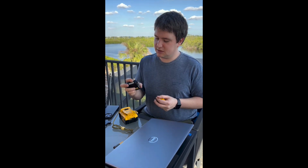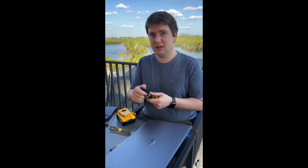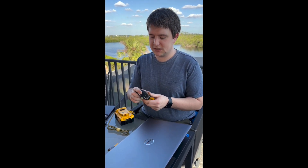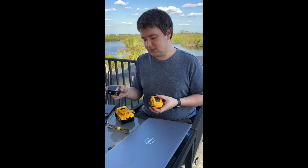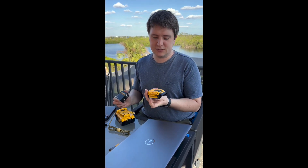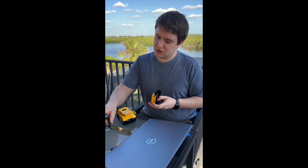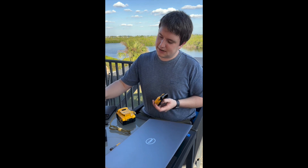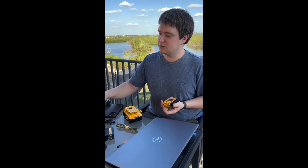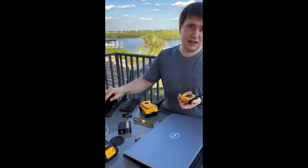One thing about the charging brick is that the prongs don't fold back into it like you see on most charging bricks. It's also not 100 watts, which is the maximum power input rating for this device. So if you want to charge your batteries faster, you're going to have to buy a separate power brick. I got one for $20 on Amazon and it came with a longer USB-C cable and it works great.